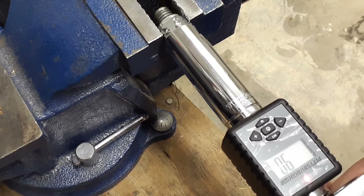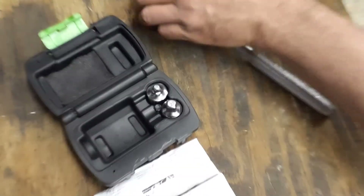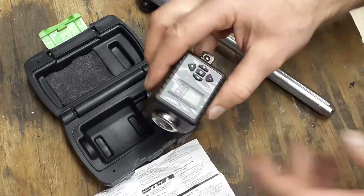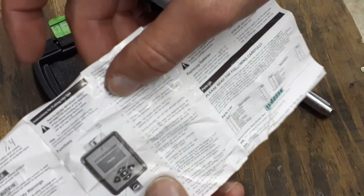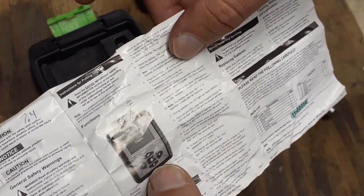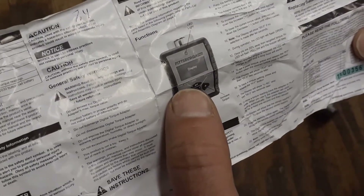Once it reaches 11 it'll hit and that's when you would stop. That's when you stop tightening. Let's take another look. Turning it off with the off button — you've got increase torque, decrease torque, your memory button at the bottom, and then peak and trace on the top button — that's the P and T shown in the directions. There's also your LED light.